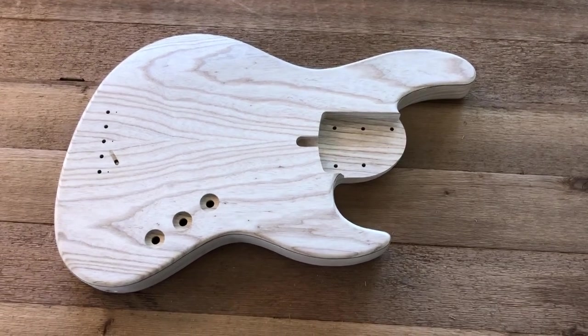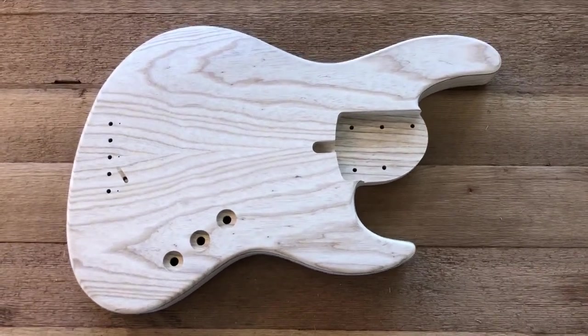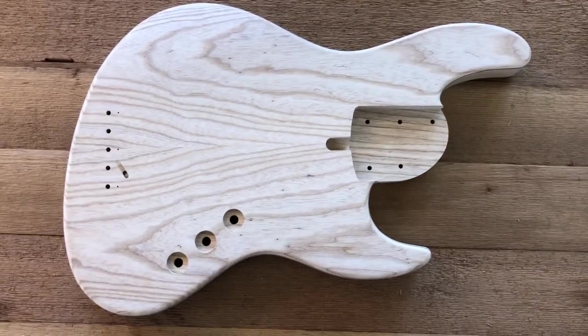Hey there, this is Devin and I'm going to give you a real quick overview of the Gen 5 body today.